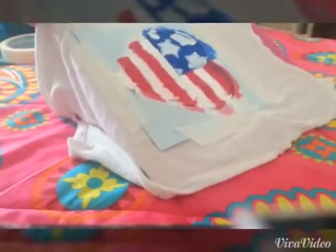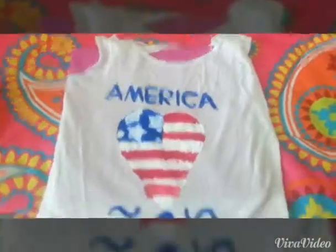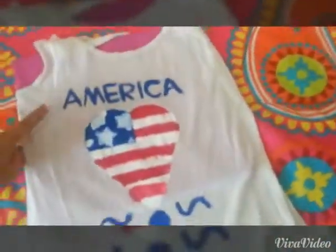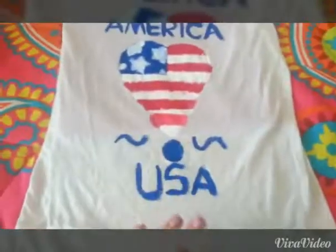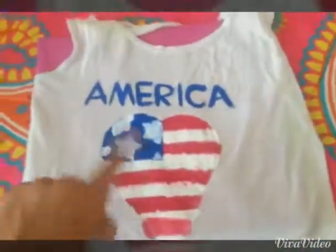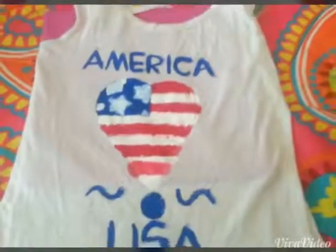I'm so happy with how this turned out. Now I'm just going to let it dry and then take off the stencil. I love this so much. I went ahead and wrote 'America,' did a little design, and wrote 'USA.' I had to make the heart a little bit longer because I messed up slightly, but I still think it looks really adorable.